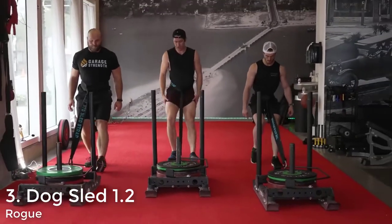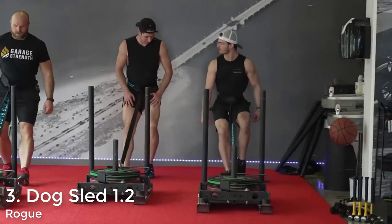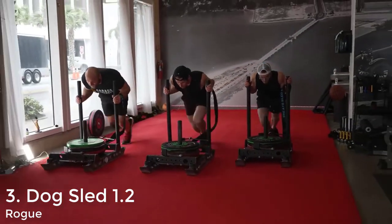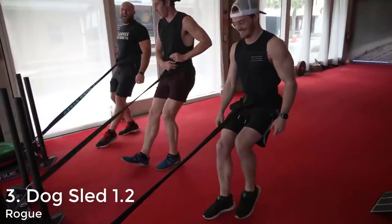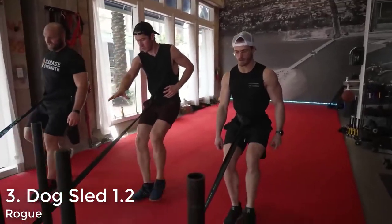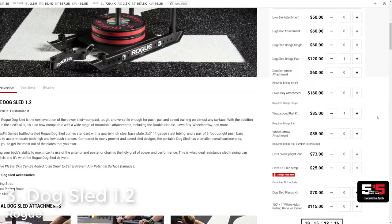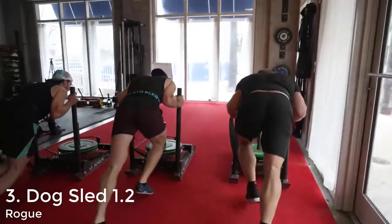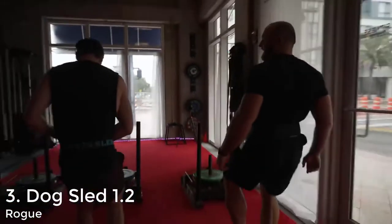Obviously Ben didn't have these options when he was fitting out his gym, so he went for the next best option — the Rogue Dog Sled. But the issue is it's way more expensive than it needs to be. The sled itself costs $325, but you need to add the sled strap, plastic skis for different surfaces, and if you want Ben's exact setup, the wrap-around rail kit at $85 plus a cross bridge for another $120. So if you want Ben Patrick's exact sled, you're looking at about $600, which gives you a great sled but they're extremely bulky and heavy.